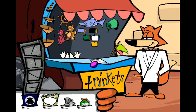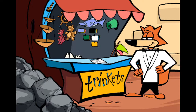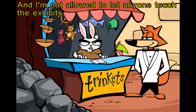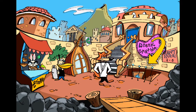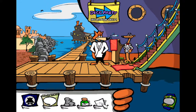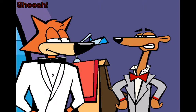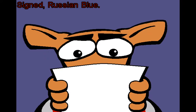Oh, forget it. I almost forgot — this is not just the local trinket emporium, it is also this island's maritime museum, and I'm not allowed to let anyone touch the exhibits. Not you again! How many times do I have to tell you — this is a private party, and without an invitation you are not allowed to go on board. The nerve! You'd think they would let me see that signed Russian Blue.